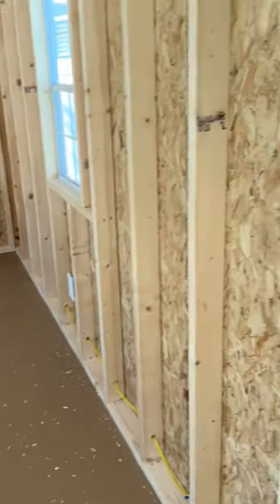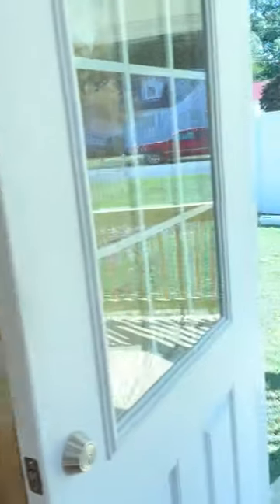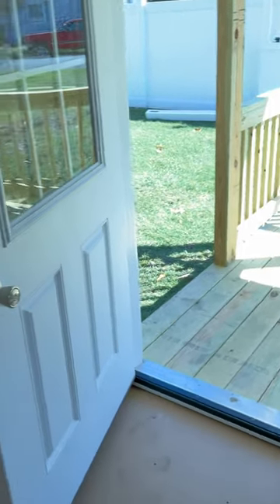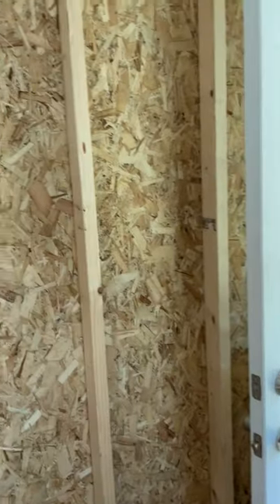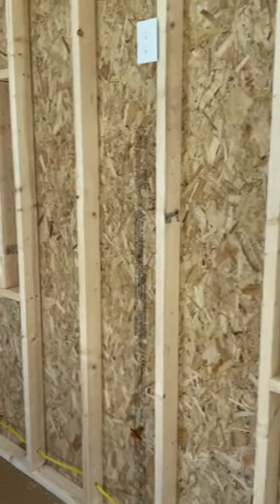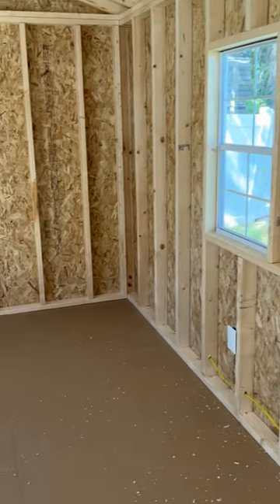Here is my tiny house. That's me walking in the front door. That's the front door. And there's a window, and there's a window, a window.